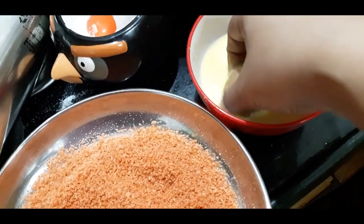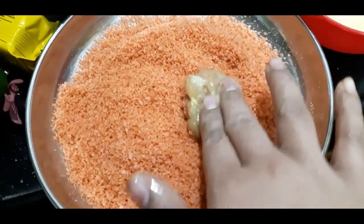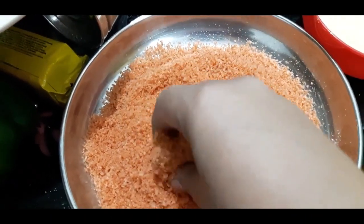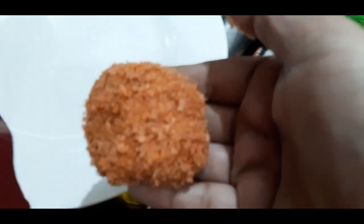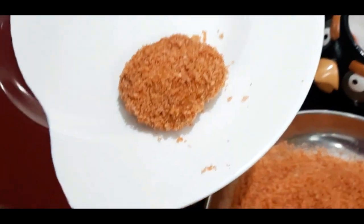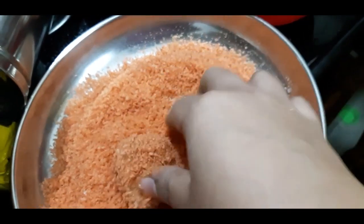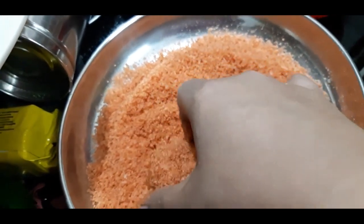Once the food color is used, you can use any food color of your own. You can also use plain breadcrumbs. But if you have a color, you can use it to make the nuggets colorful. You can also use these nuggets for school. You can store the breadcrumbs in a container.